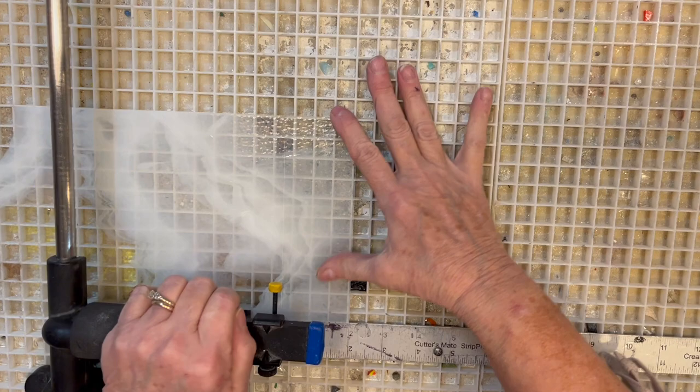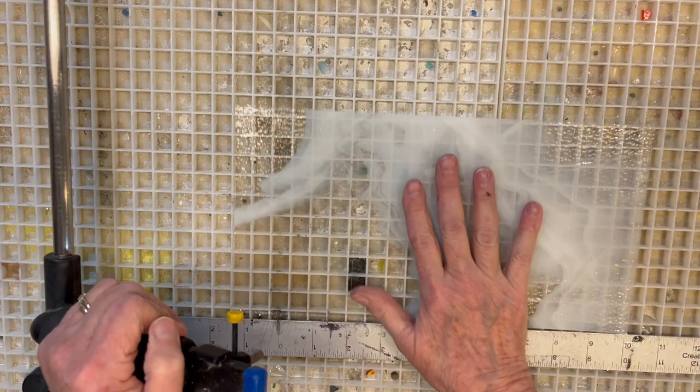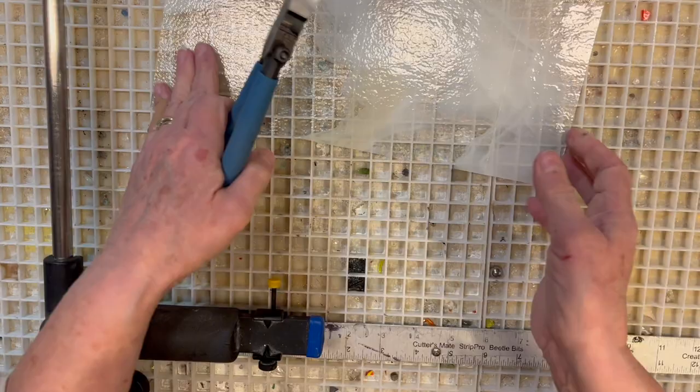I've chosen this white streaky glass to be placed under the lettering. I think it helps show off the lettering, plus it mimics the idea of a bird in flight — the wings, the feathers. And here it will be completed and fired.